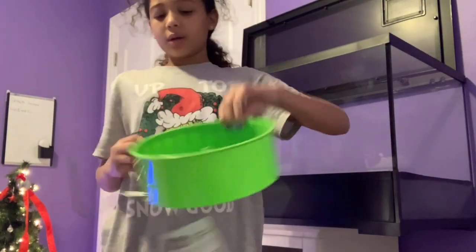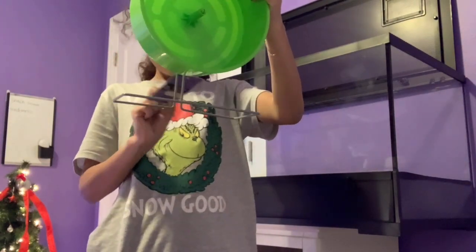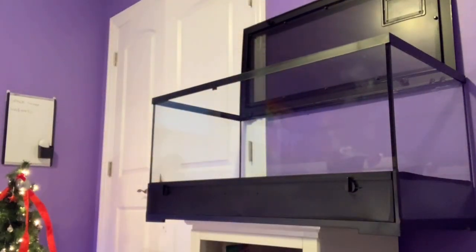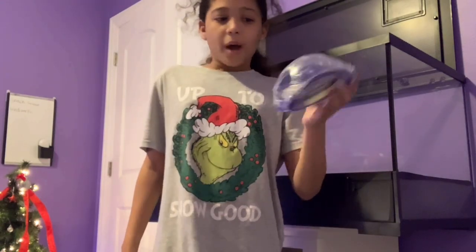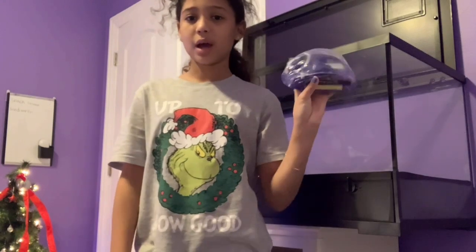You can find Velcro at Michael's. We also got more stuff from Petsmart. We got him a new wheel. And then we're going to try to potty train him to use this little potty box. Give this video a thumbs up if you want me to make a video on how to potty train your hamster.